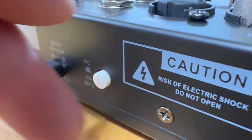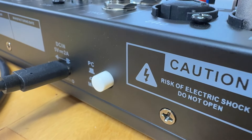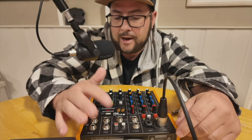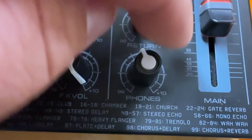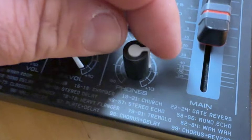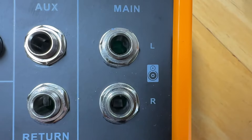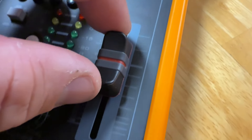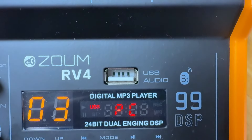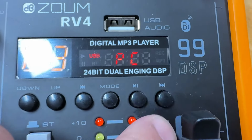You can output via USB into your computer and set it as a PC audio interface, which is how it's being used here. There's also RCA out for recording, a quarter-inch headphone output with its own dedicated knob, and an auxiliary send and return for external effects or monitors. The main output is quarter-inch for speakers, with a dedicated fader for the main mix.